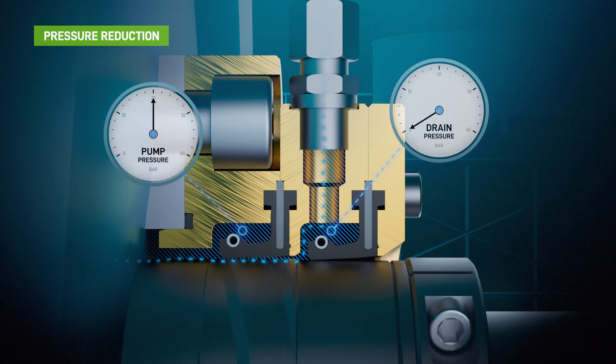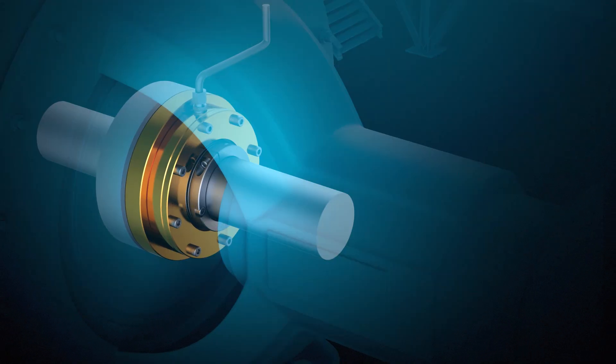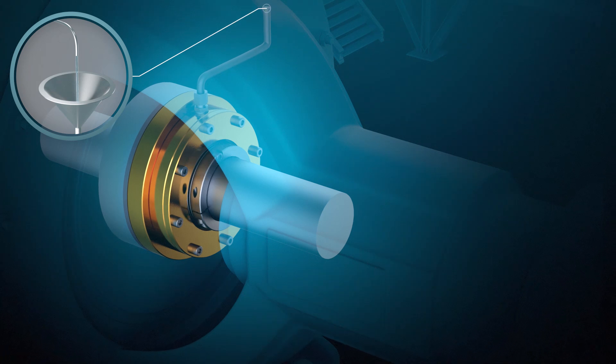Flushing water is continuously supplied to the seal directly from the pump medium itself and is expelled through a dedicated drain connection. By measuring the drain water flow rate, you can monitor the seal's overall condition.